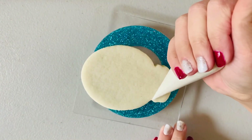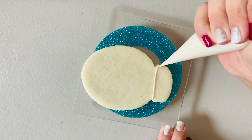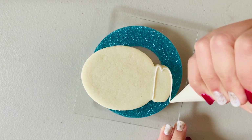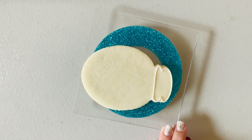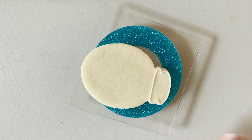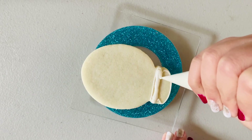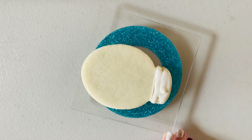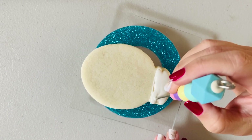Welcome to Cloudy with a Chance of Sprinkles. Today we're going to talk about flooding a sugar cookie with royal icing. We're going to be working with two consistencies — what's right here is an outline consistency or a piping consistency, which is a little bit thicker, and then what I'm about to fill with is a flood consistency, which is a little bit thinner.